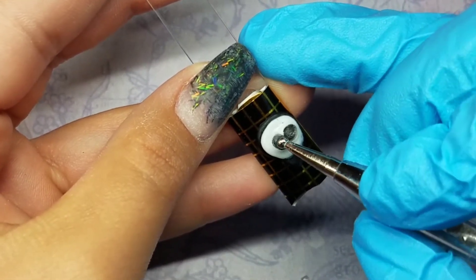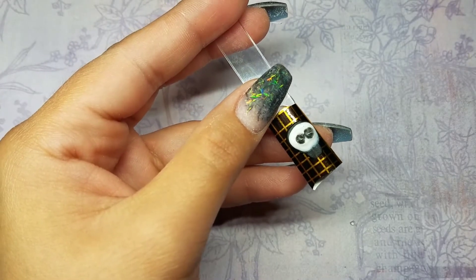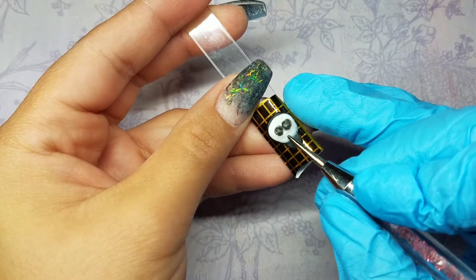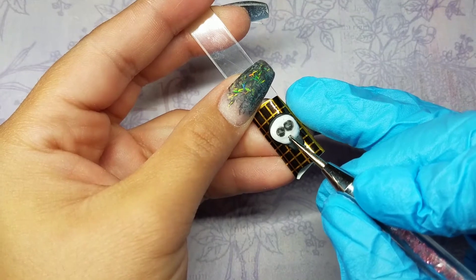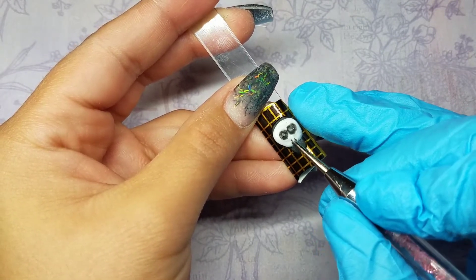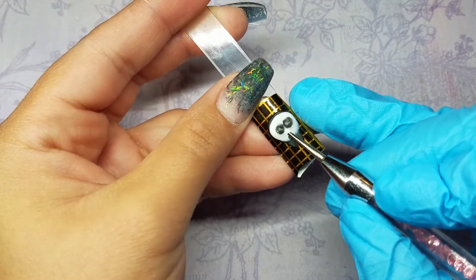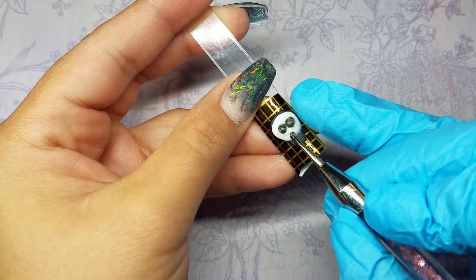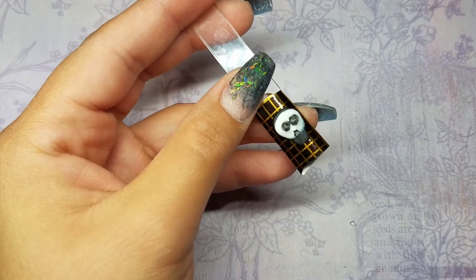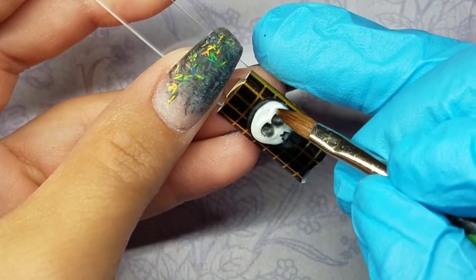Don't worry if it kind of looks funny — you are going to go over it with acrylic and shape it out more. I'm using a really thin dotting tool here and I'm just forming a little triangle where the nose is going to go.